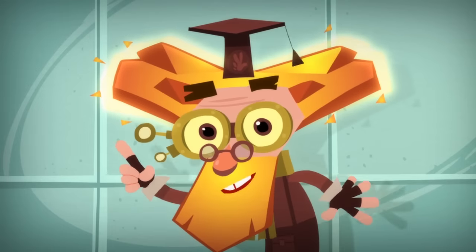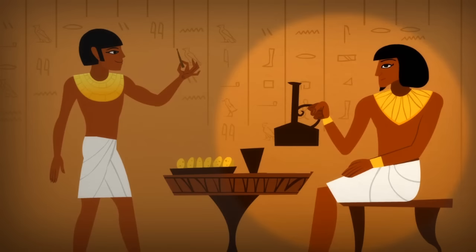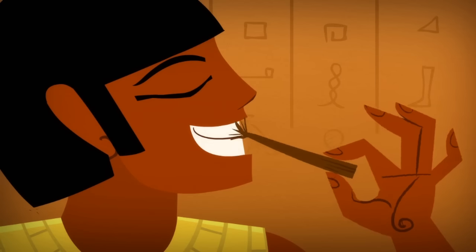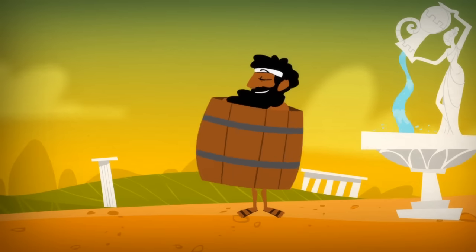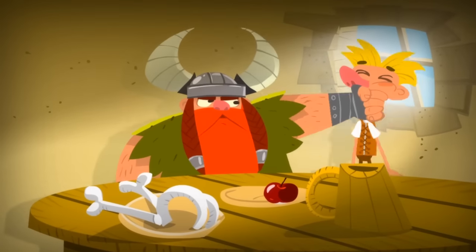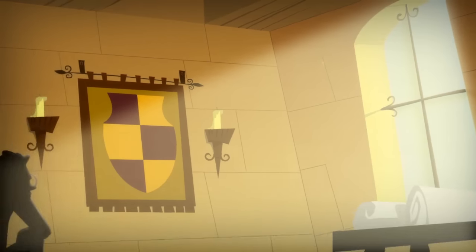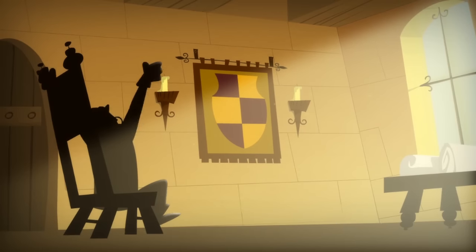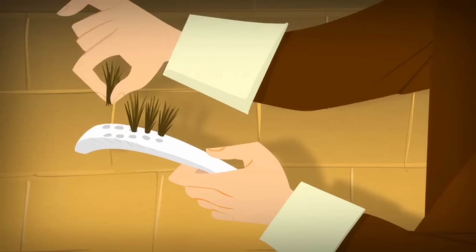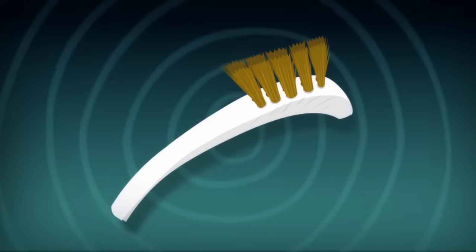Nowadays we use a toothbrush to clean our teeth, but it wasn't always that way. The ancient Egyptians used a chewed stick to scrape their teeth, while the ancient Greeks rubbed their teeth with a rag. And the Vikings, well, who knows what they used? And then, only 200 years ago, an Englishman named William Addis came up with something better. He drilled holes into a meat bone, inserted bunches of bristles into them, and there you go — the toothbrush!